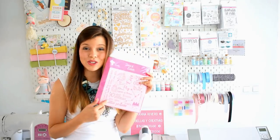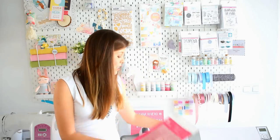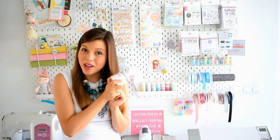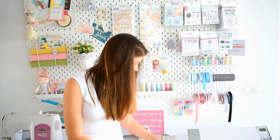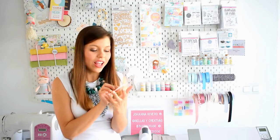Un stencil precioso con letras en español que ya se los mostraré, y lo vamos a utilizar con esta pasta de modelar que me gusta un montón. Es también de Amelie y quiero probarla porque no he probado nunca esta marca en este tipo de productos, así que tengo mucha ilusión. Lo vamos a utilizar con el stencil. Además, me han mandado mi querida Mintopía, la palabra adorable en una maderita.